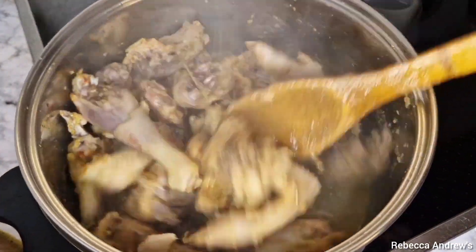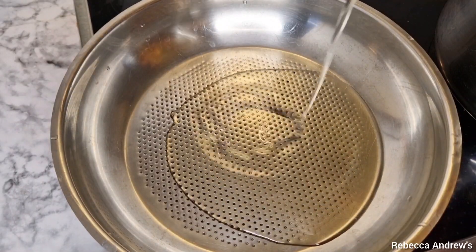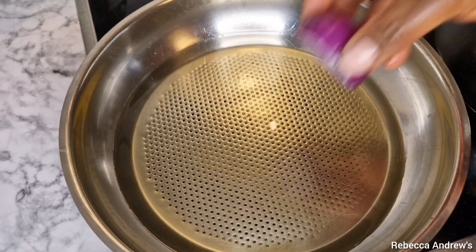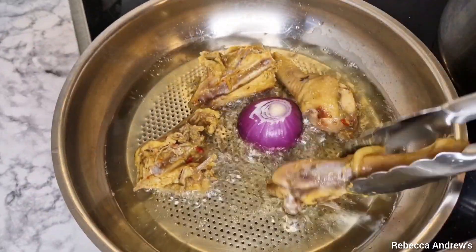I'm adding coconut oil into the pan, then adding a little bit of onions, then going ahead to fry the chicken.